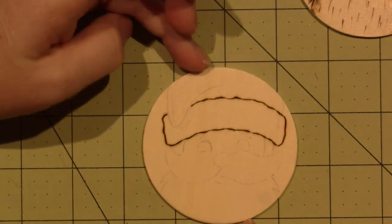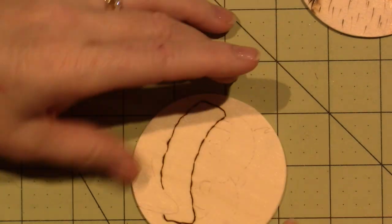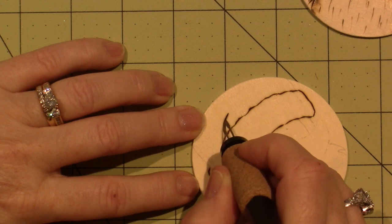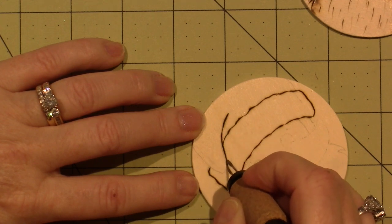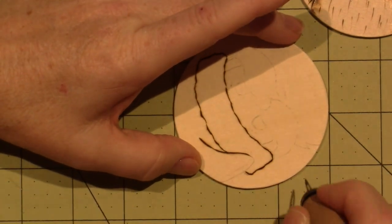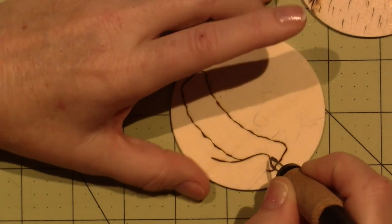That looks furry, right? A little bit more furry. Now this one I really want to make kind of straight, so I'm going to try and just cut in and be really straight. To make a curved line you can turn your fingers.